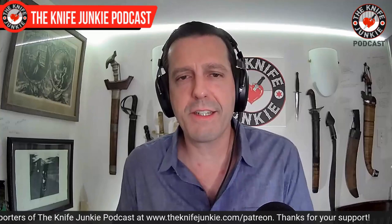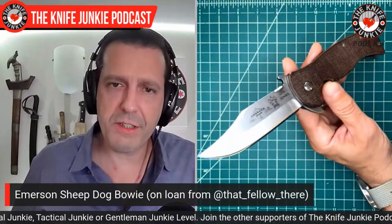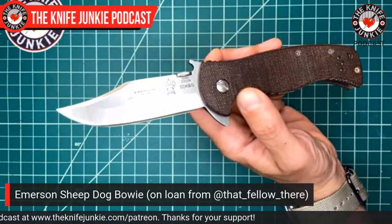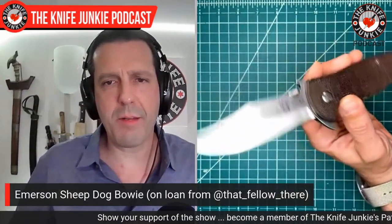Now, state of the collection. I want to show a knife that's not mine — it's on loan from a great guy named John, known as that_fellow_there on Instagram. He's a service member with the military — thank you for your service, John — and also thank you for loaning me this cool knife. I've never experienced a knife of this type. That is the Emerson Sheepdog. I've experienced plenty of Emersons — it's one of my very favorite knife brands — but this is the first Emerson flipper I've experienced. It's been really cool to have it and check it out. It's super smooth and it's on bearings, as you might expect.